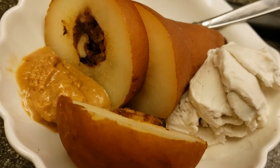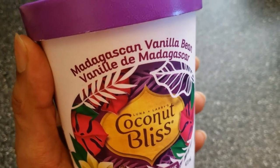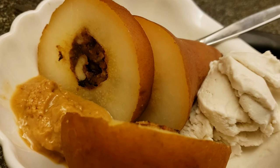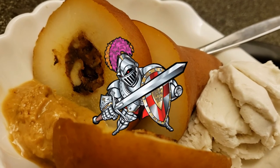You can serve it with ice cream. We're using Coconut Bliss Madagascan vanilla and a dollop of peanut butter. And there you have it — stuffed pears, medieval style.